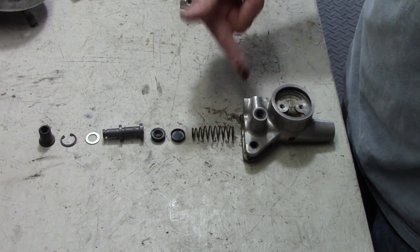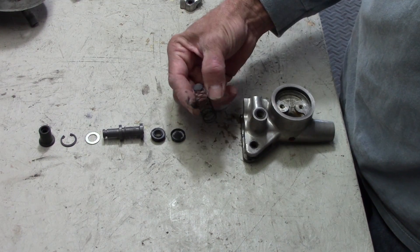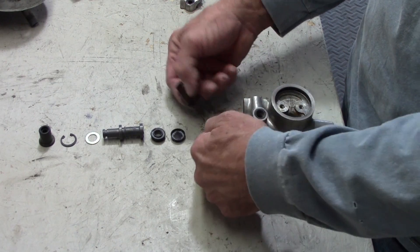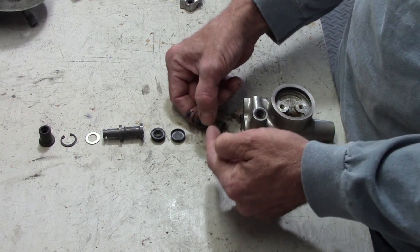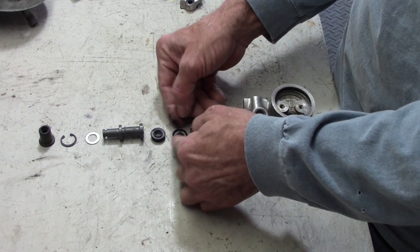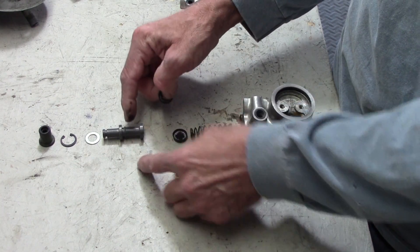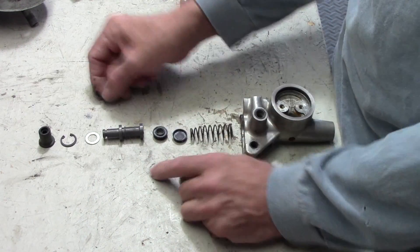Here's the parts laid out for the master cylinder. The spring will go in first. What was confusing to me is the check valve was missing, but on this later model they don't use a check valve. So this goes in first, then this seal. This seal is going to go on this piston, then the washer, then the clip, and then the rubber dust boot.